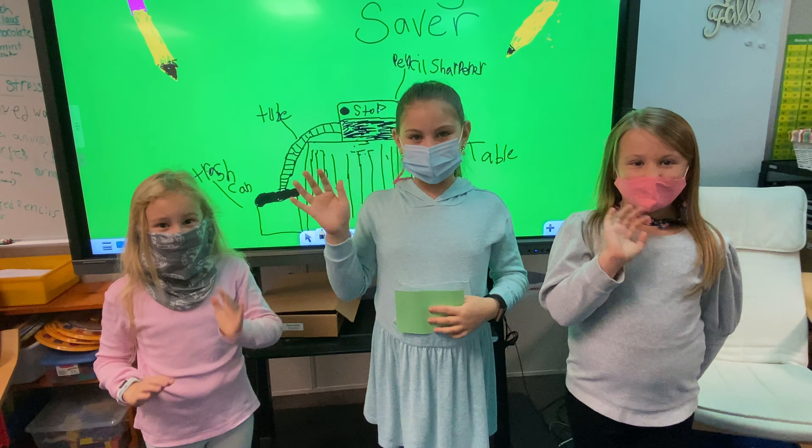Let's end this with a little jingle. Pencil shavings, pencil shavings all over the floor. Pencil shavings, pencil shavings all over the floor. We will fix this problem. Pencil shavings, pencil shavings all over the floor.